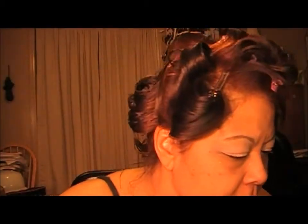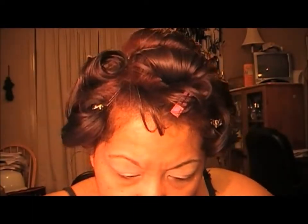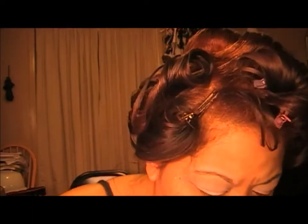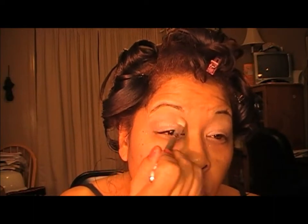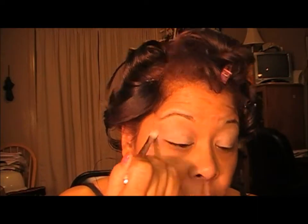This is a really easy look, so it's quick. The next color for our crease is going to be Buck, which is this matte brown. We're going to take that and apply it in our crease, and just work it out towards your brow — it's a nice wash of color.